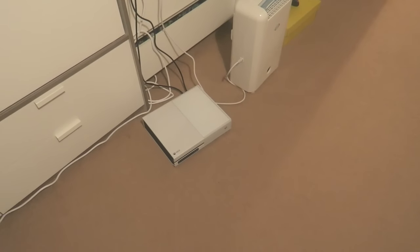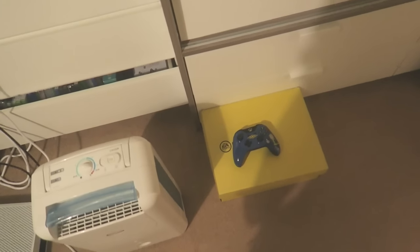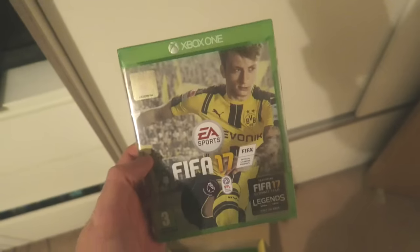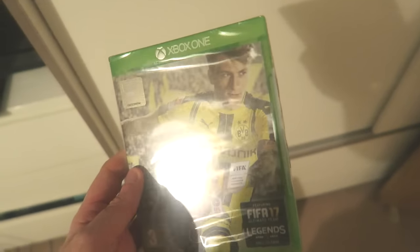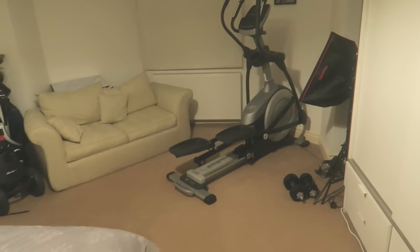There's an Xbox down there as well — we usually watch a lot of Amazon stuff on there. And as it's a special video, I will give away a copy of FIFA. I've had this copy since day one. To win the giveaway, simply like the video and comment 'FIFA' or something like that — I'll do a giveaway for this on my channel this week.